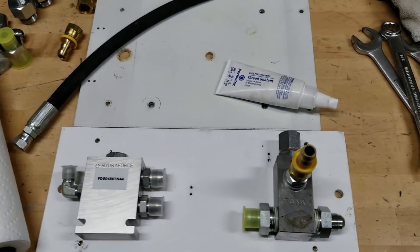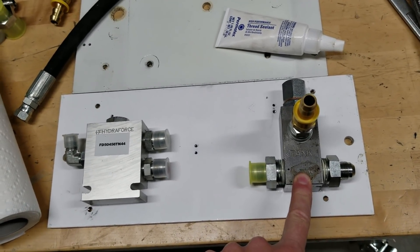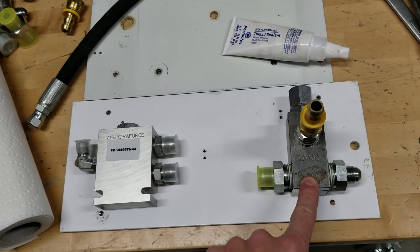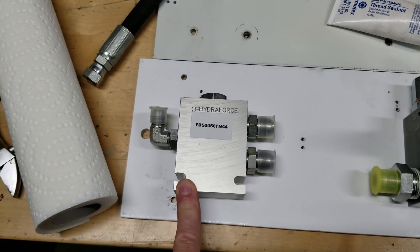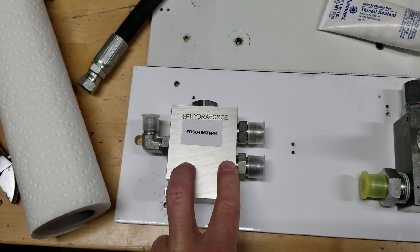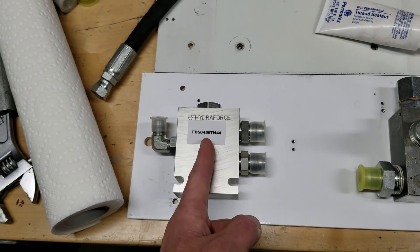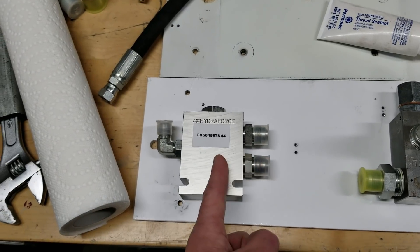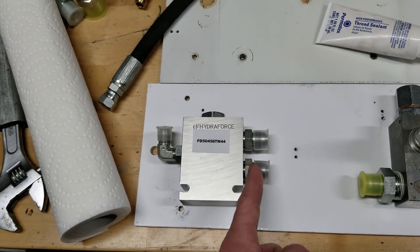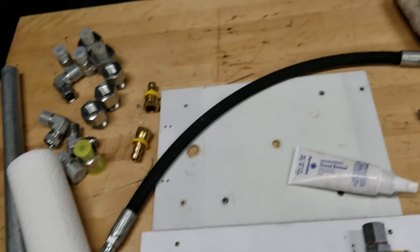Had some more components come in. Got a pressure relief valve — this is adjustable from 1500 PSI to 2500 PSI. Also got a 50/50 flow valve with check valves built in, so basically you've got one end and it splits the flow 50/50 with no reverse flow possible. One side will be steering, one side will be the air conditioning compressor. Let me do a drawing and show you guys what I have in mind.